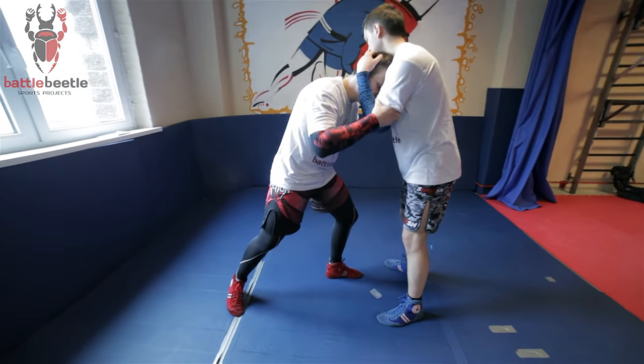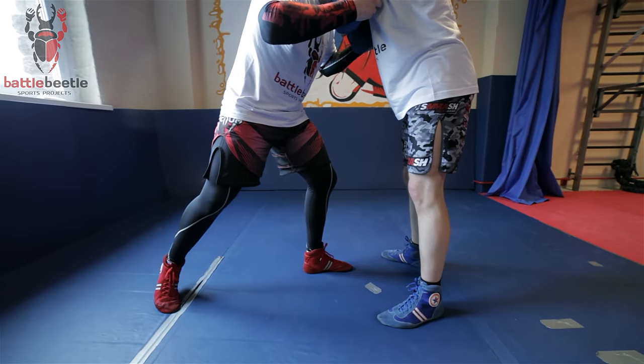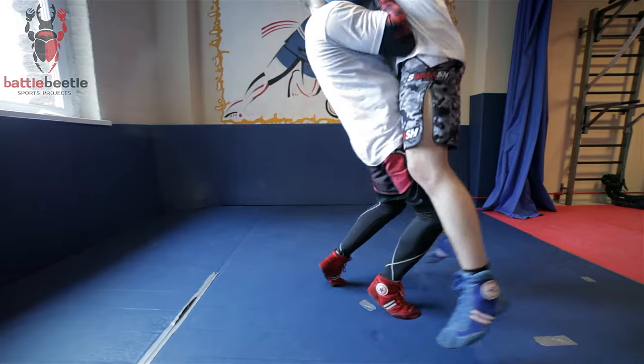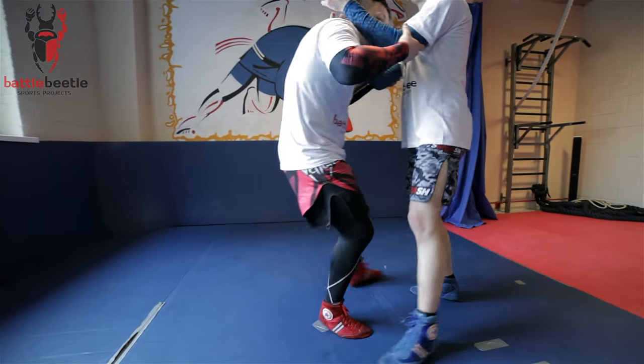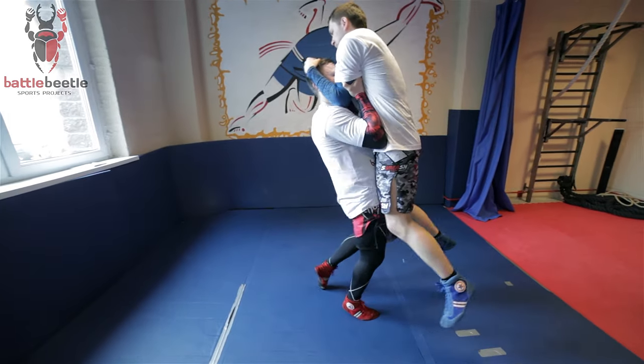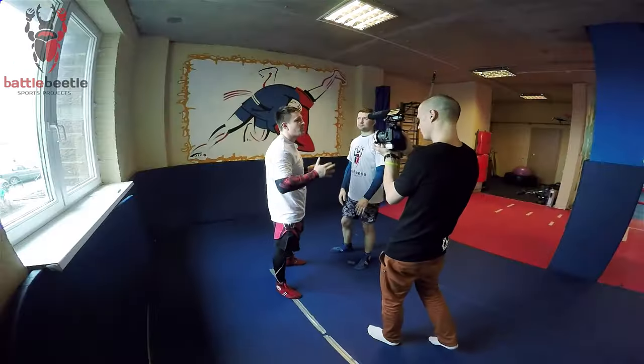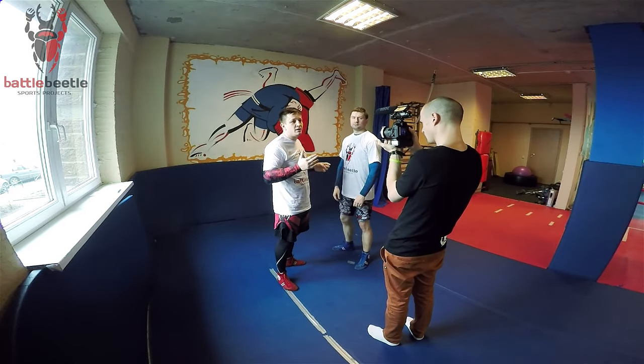I'm doing it with the right foot. And I lift him — the next step is to lift him up. As soon as I lift him, I have a perfect chance to sweep him with my foot.